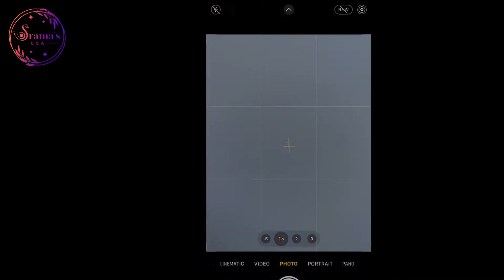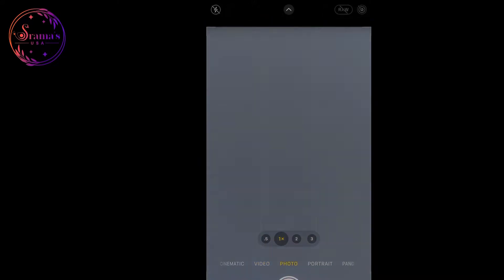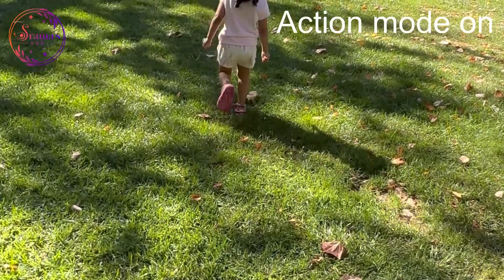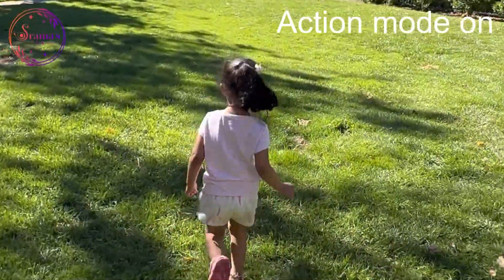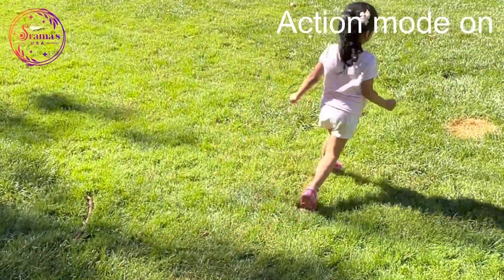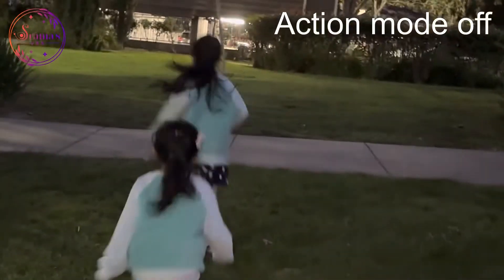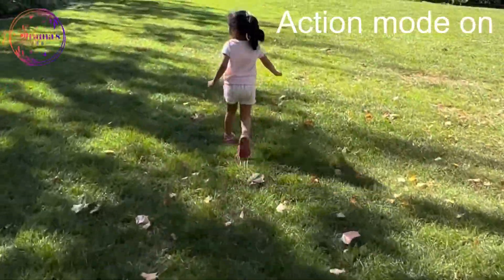If you are upgrading from iPhone 13 Pro, a new feature to note is Action Mode for video recording. We will demonstrate Action Mode — it works best in outdoor lighting. For indoor or low-light conditions, more light is required. In these two comparison videos, I will show you the difference in video stabilization.